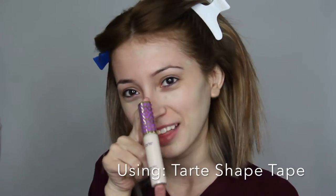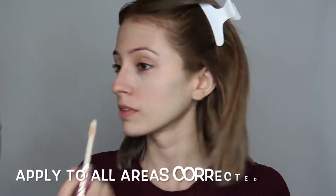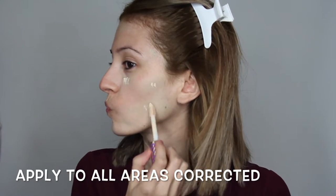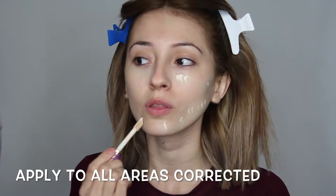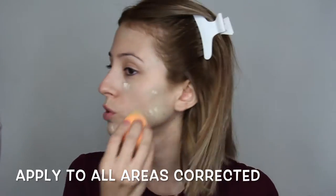Clearly you can see I'm a mess. But next I'm using Tarte Shape Touch as a concealer — I'm gonna take this in Fair Natural and apply it to all the areas that I applied the green corrector to. After, I'm gonna blend it out with the beauty blender.